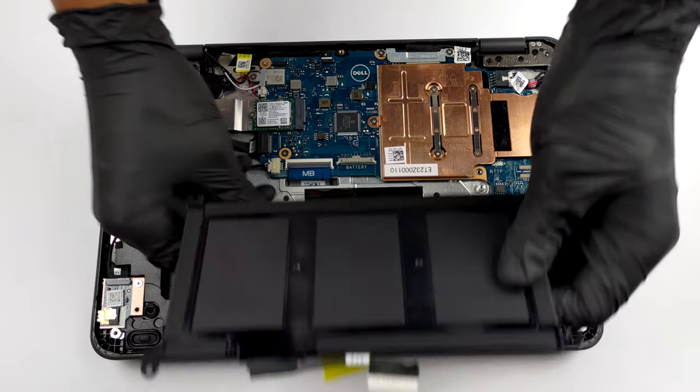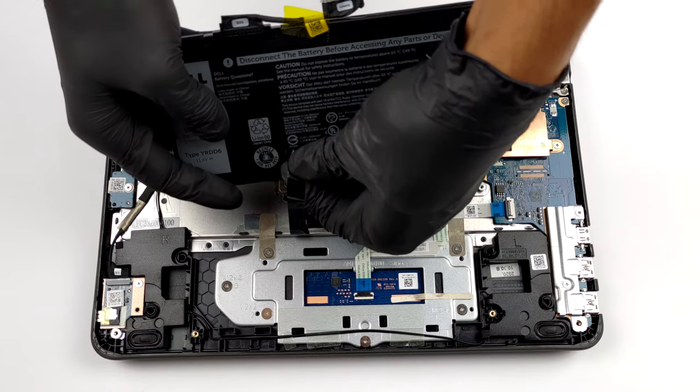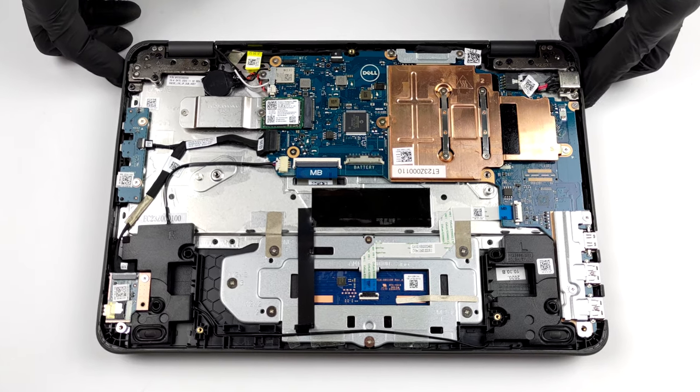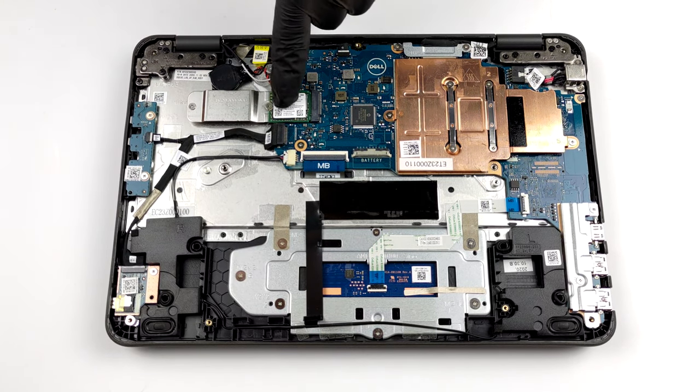Unfortunately, there are no RAM upgrade slots. This leaves you with the 4 or 8GB soldered to the motherboard. On the bright side, there is one M.2 slot for storage.